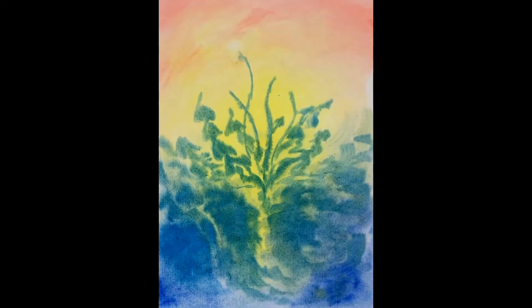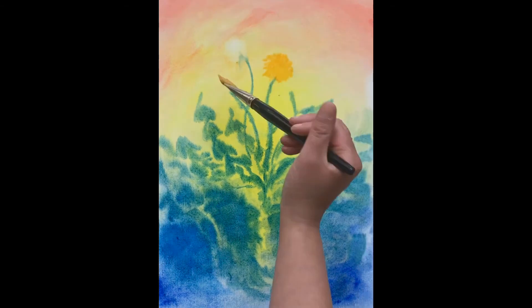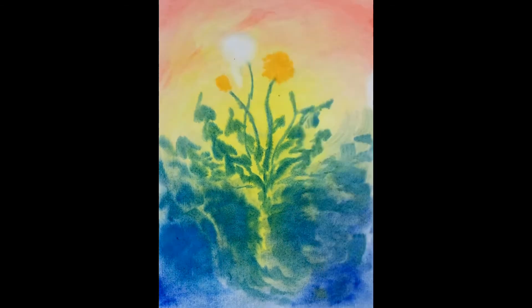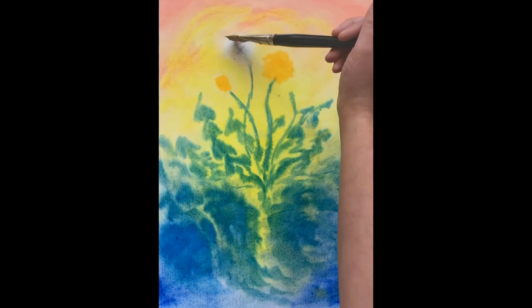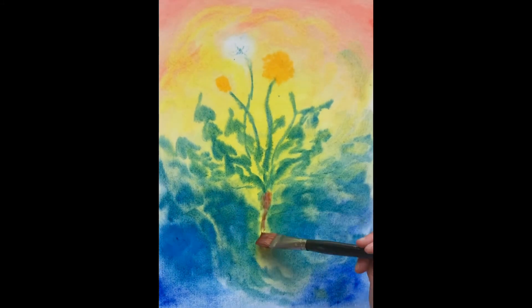Watch carefully — I just added a blop of water to where the seed head will be. I've let it be and continued painting the flower heads. Now I'm coming back and with a dry brush I'm lifting off that paint to reveal the white of the paper. Adding a little bit more warmth and light of the sun, then going back and adding the center very gently of the seed head.